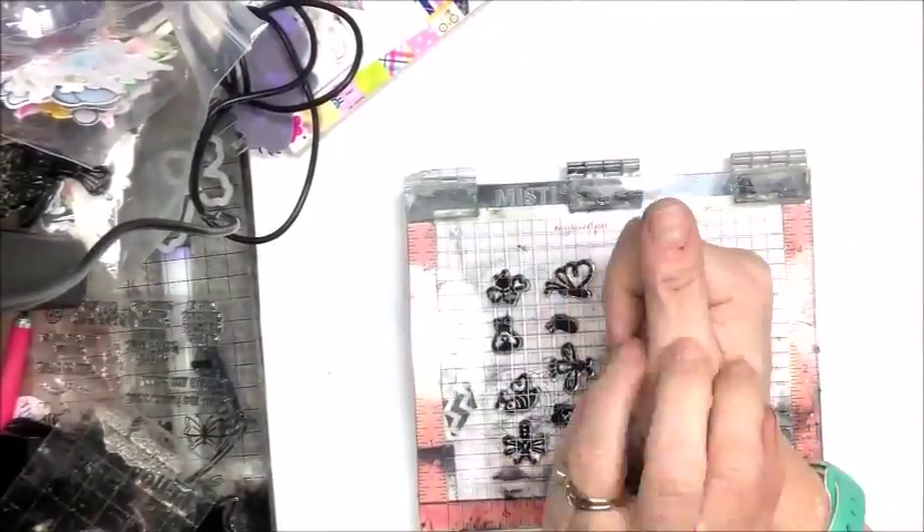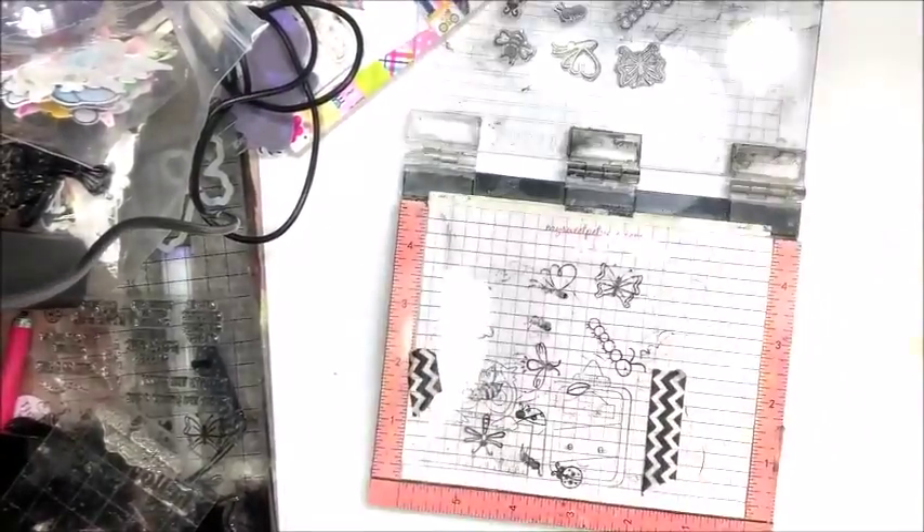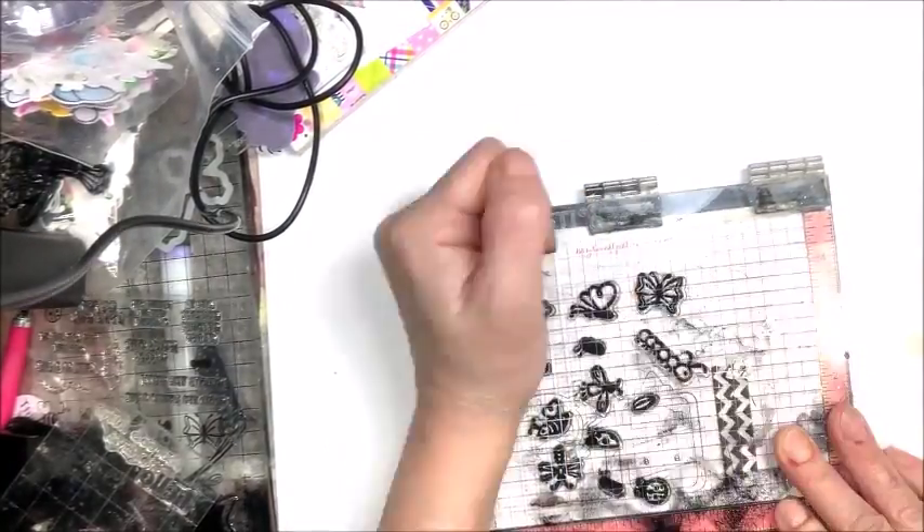In today's video I'm going to show you how to use shrink plastic to make shaker embellishments for your cards, scrapbook pages, or other projects.